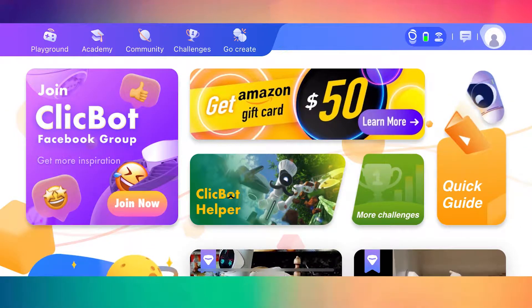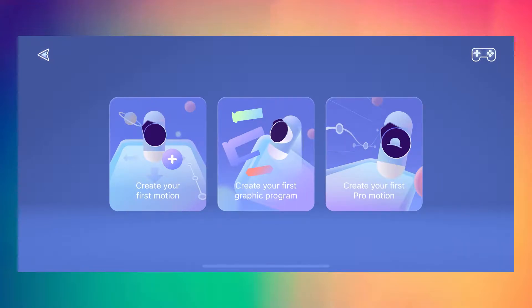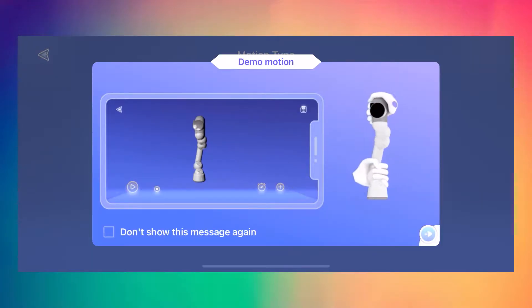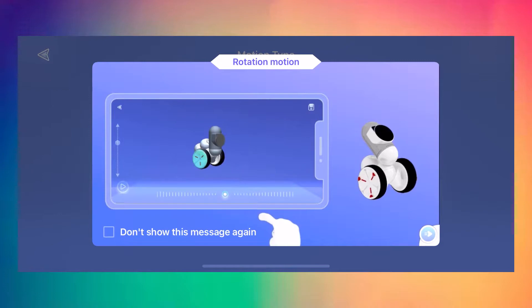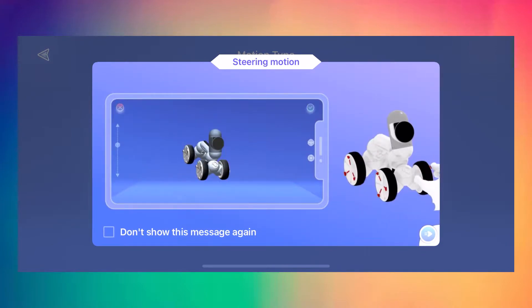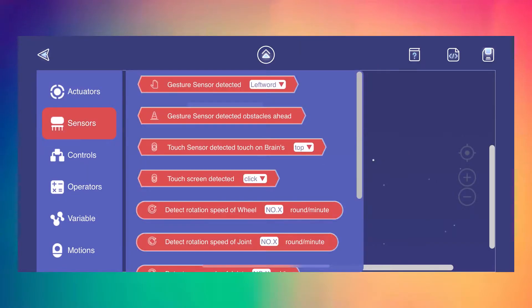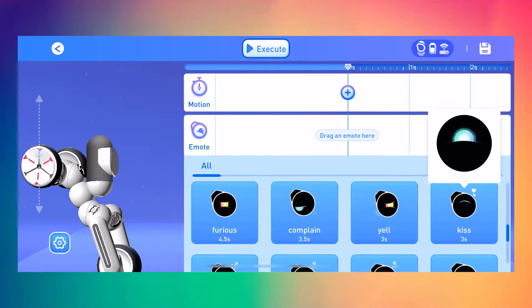So now you know a bit more about ClickBot — what's next? Well, now it's time to create something awesome from scratch, and they've made it so easy. Just tap the create tab on the top to begin. You can design and code your very own ClickBot. And don't worry if you've never coded before — ClickBot is really user friendly. A great way to start is with the preset actions and emotions.